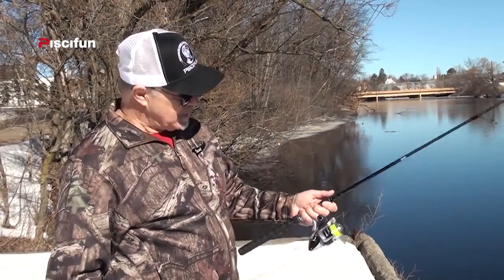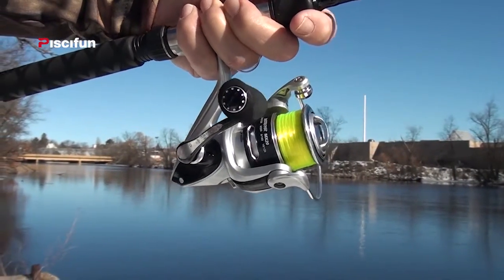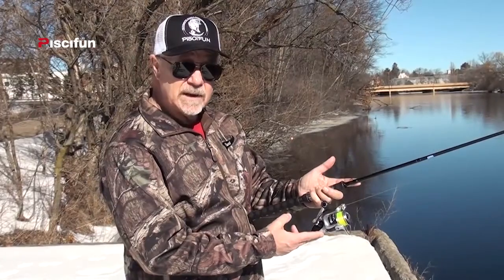Hey, Steve Wohr with Outdoors First Media. I want to show you a new reel that I just got in the other day. It's a Piscifun Destroyer MX-20. We've been using this reel for ice fishing and we can't wait to get it on the open water. It's a great ice fishing reel, by the way.